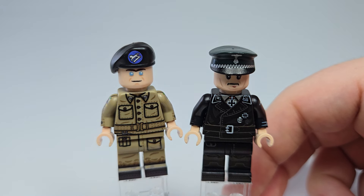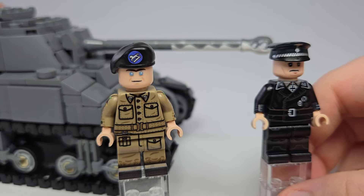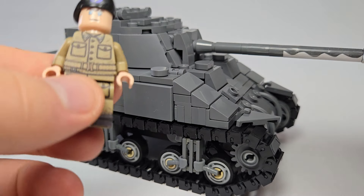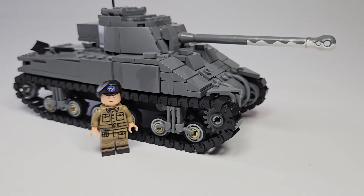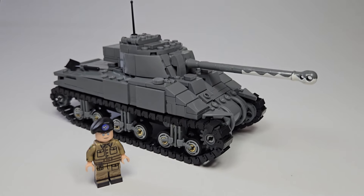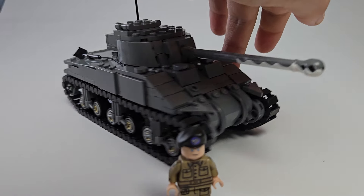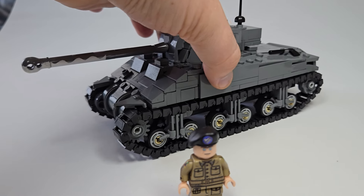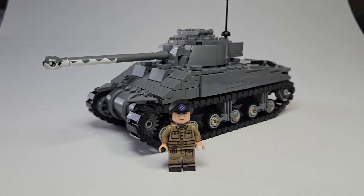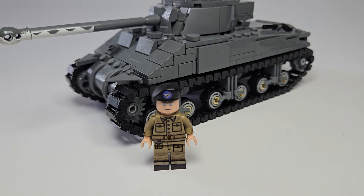Also really cool is that Parabellum Bricks is selling a Firefly at 1/45th scale with accurate markings to what Joe used. This isn't the specific Firefly he used, but I'm definitely going to display Joe with the Firefly.